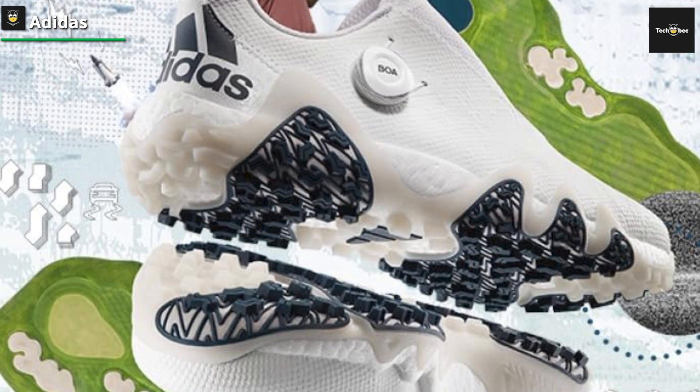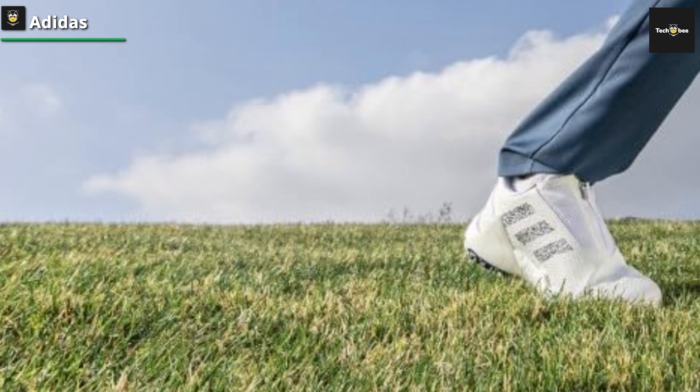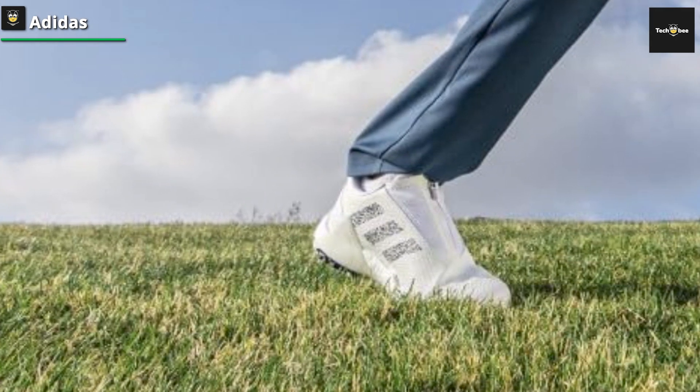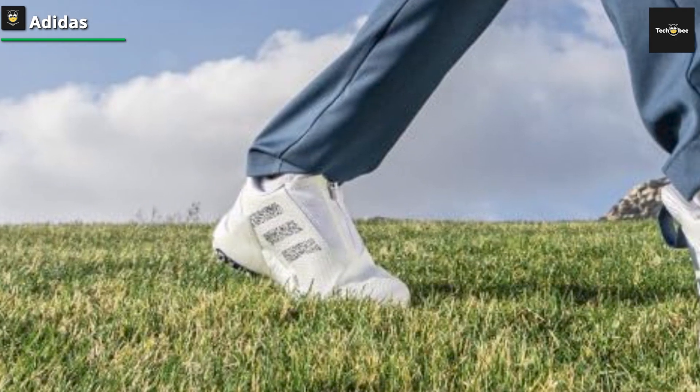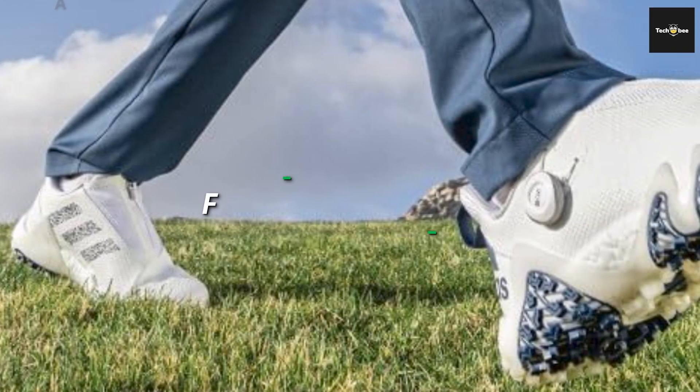On top of that, the shoe utilizes a spikeless design, giving you on and off the course versatility. Overall, it feels like a trainer shoe — lightweight, stable, mobile, and ready to take on just about any course conditions.